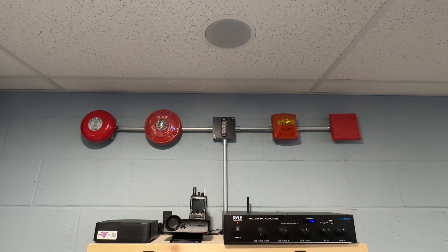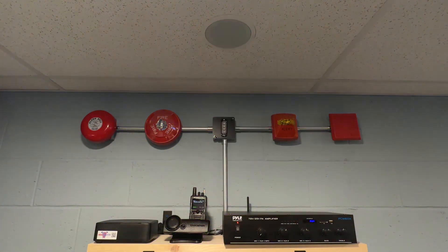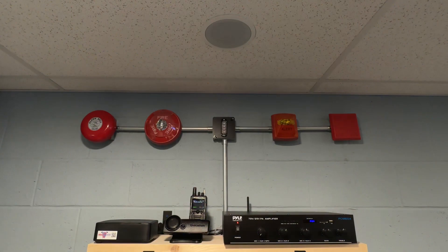And when the call goes out for your station — like this — "Fire and rescue, respond." The box sends an audio message to your PA amplifier, which in turn plays it over all the speakers in your firehouse.